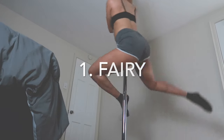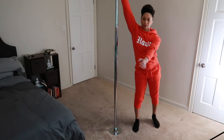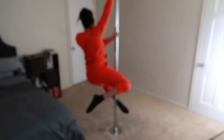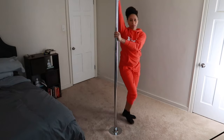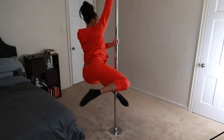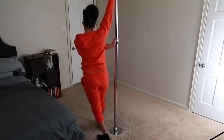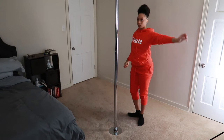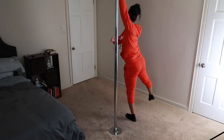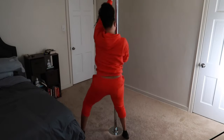The first spin we're going to work on is our fairy spin. You're going to start with your inside hand up nice and high. Outside hand comes across your chest to grab the pole. The outside leg swings around in a circle to hook that ankle on the pole, pushing the opposite leg back. The pole is on spin, so you don't have to do much work, but your arms and shoulders are going to be doing a lot of work. Work on this trick on both sides, and see how long you can hold yourself up — try to do one, two, or three rotations, whatever is comfortable for your body.